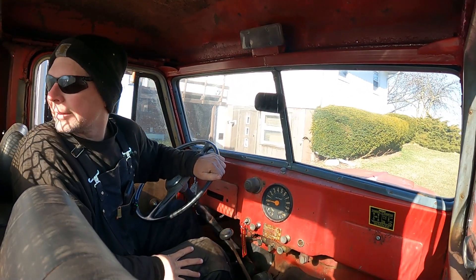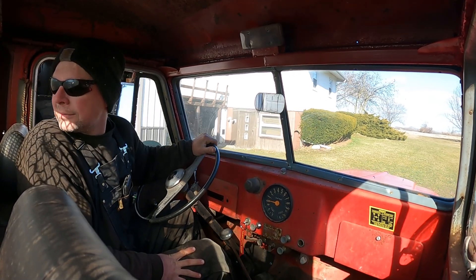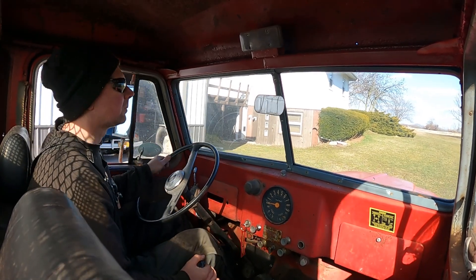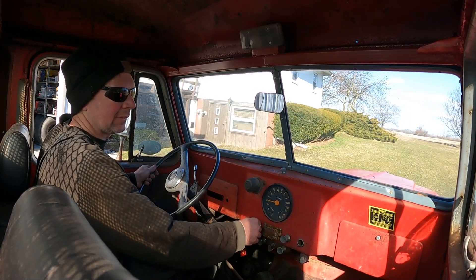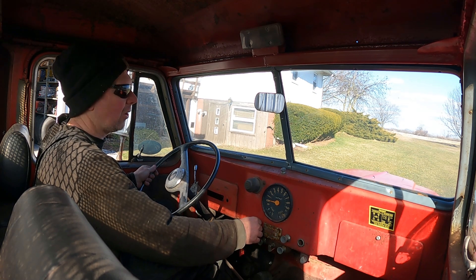Here's the trailer, don't hit the trailer — here we go. She's all loaded up and smoking. Can't see nothing.